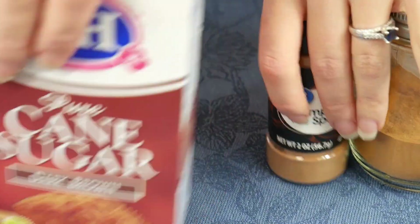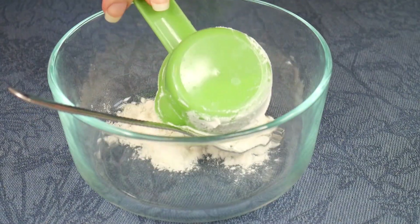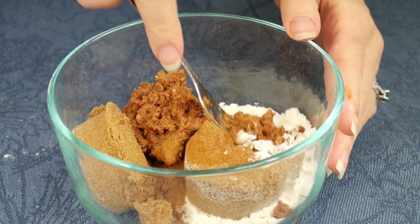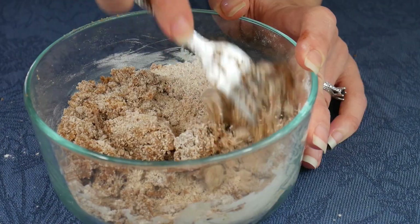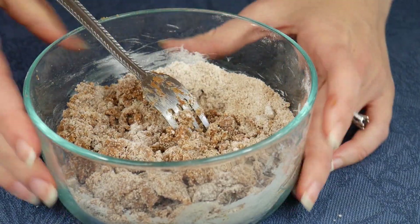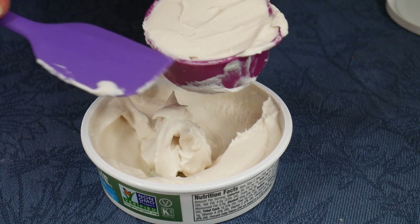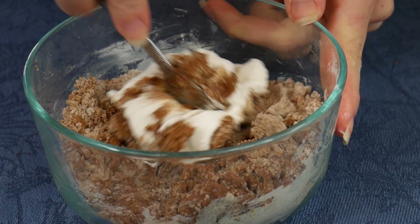In a medium-sized bowl, combine everything together except for the cream cheese — leave that out until later. Combine with a fork until about half of the mixture is combined and the other half is still powdery. Now it's time to add in the cream cheese. Add in one third cup of the vegan cream cheese, stir it all in, and get it nice and combined.